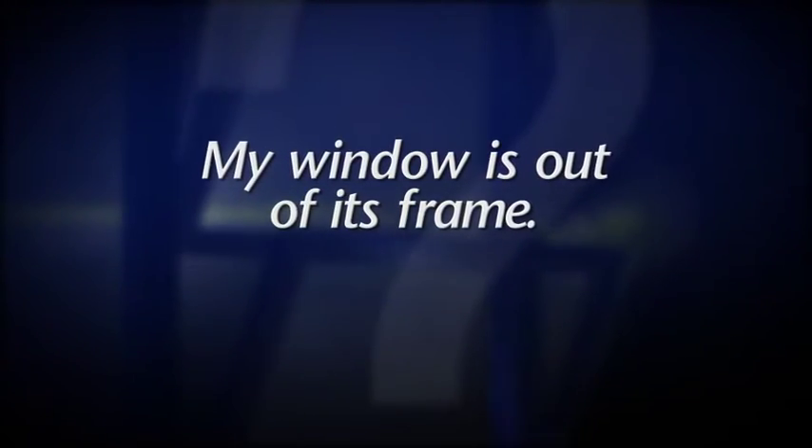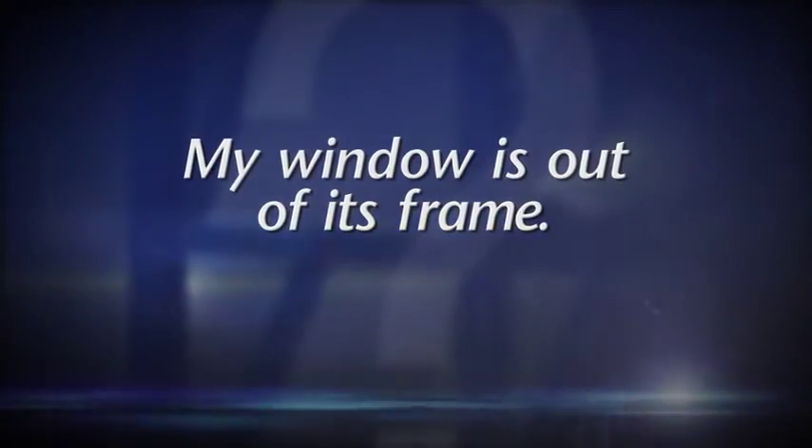I was cleaning the window and now I can't get it back into the frame. What do I do? Don't worry, we can help. First, here's what happened.